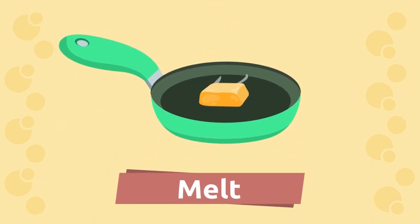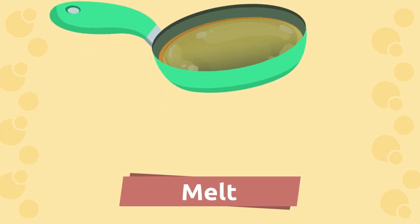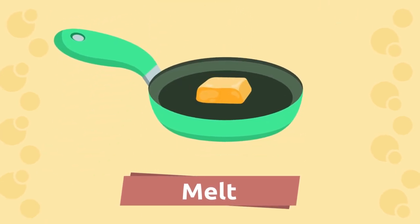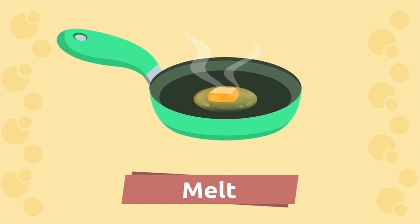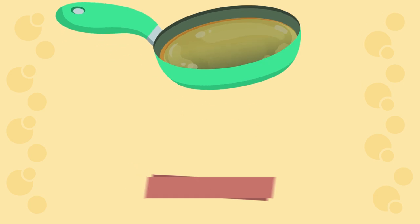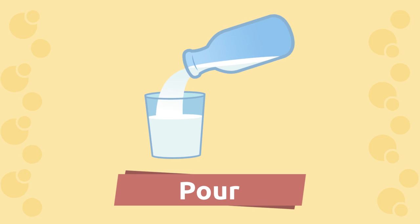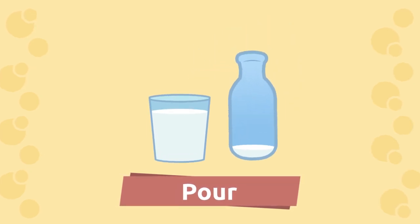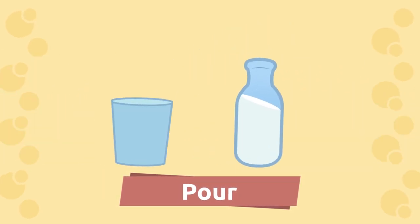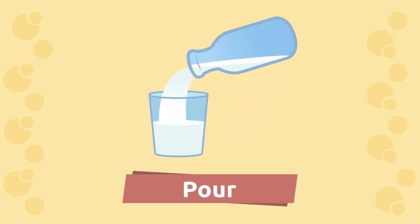Melt. Melt. Repeat after me: melt. Well done! Pour. Pour. Repeat after me: pour. Amazing!